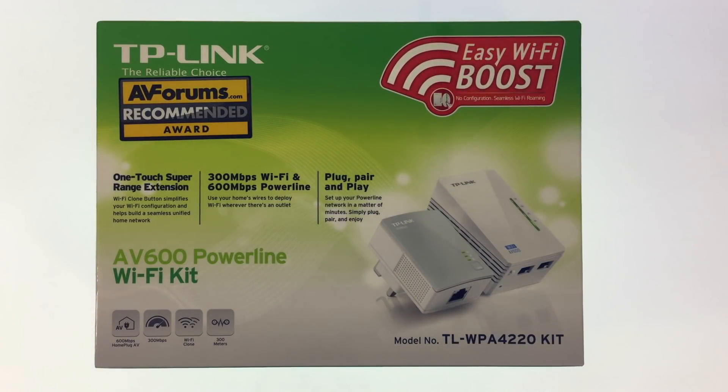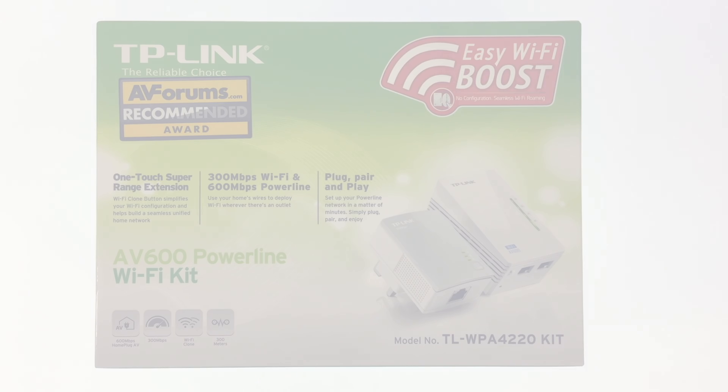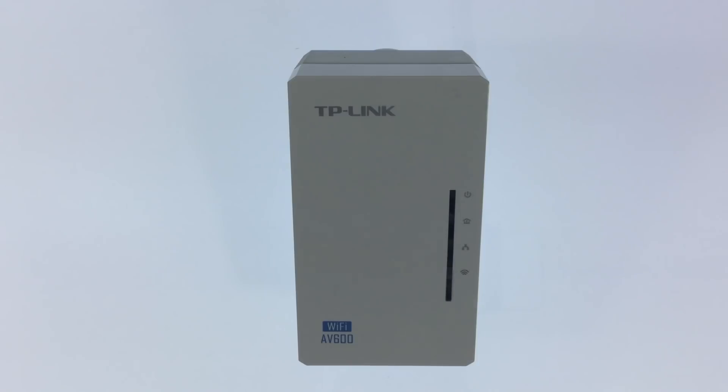In this video we are going to take a look at how you reset a TP-Link powerline extender. This process will reset all of the settings on a TL-WPA4220 and remove its pairing with the TL-PA4010 adapter.